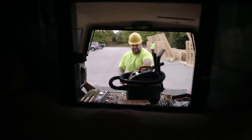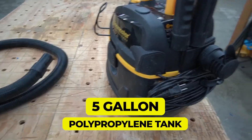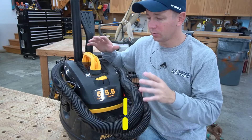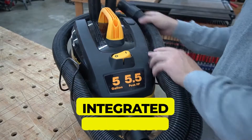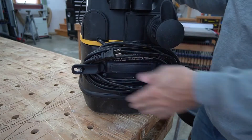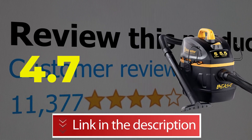Main features and specifications: 5 gallon polypropylene tank, 5.5 peak HP high efficiency motor, integrated hose storage, 18-foot cord with cord storage. This product's customer review is 4.7 out of 5.